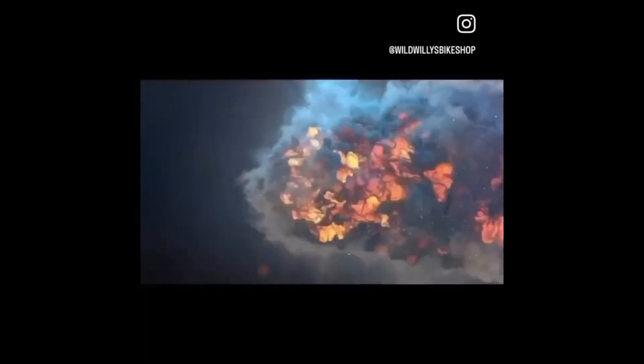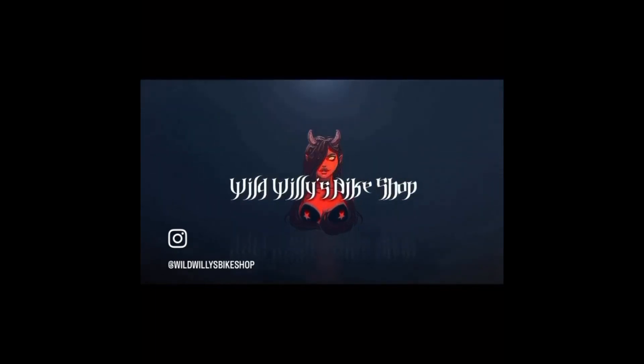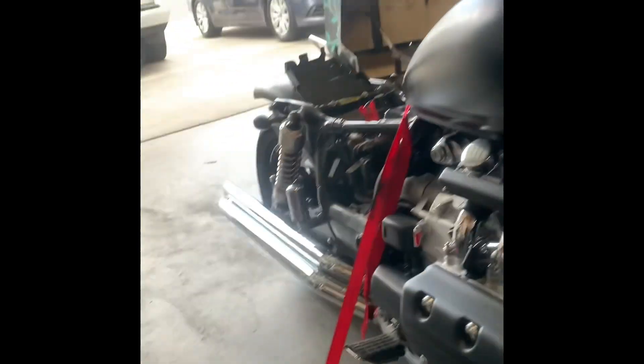Hey guys, Wild Willie here. Today we're going to show you how to change the front tire off a motorcycle. The specific model we're working with is a 1998 Honda Valkyrie. While this is specific to this bike, these are general principles you can apply to pretty much any motorcycle. You'll want to have your user manual or service manual handy to check things like torque specs. Here is the bike we're working on — beautiful bike.